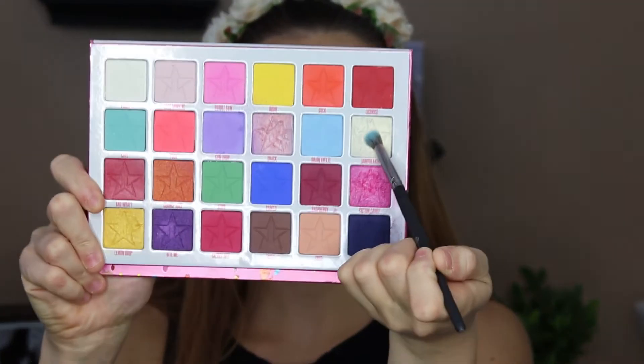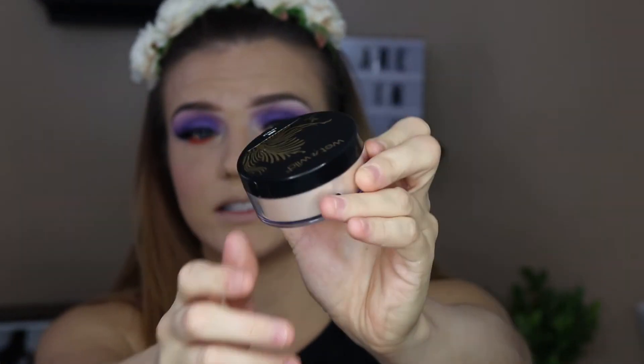Now I'm going to take a small pencil brush and go in with the shade Jawbreaker to highlight the inner corner of the eye. And now for highlighter — I'm going to go in with this loose highlighter from Wet n Wild called I'm So Lit. It is a stunning, stunning highlighter. I'm going to take a little bit on a JH09 brush from Morphe and apply it to the tops of my cheekbones.